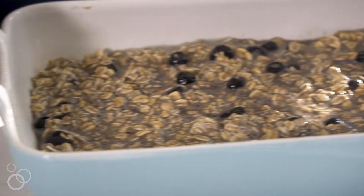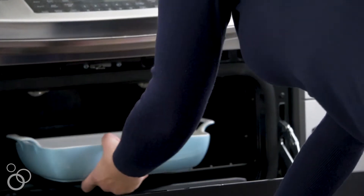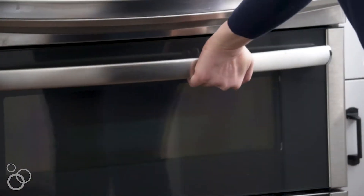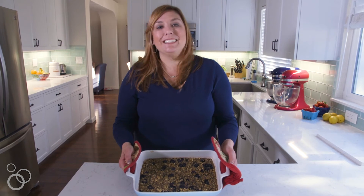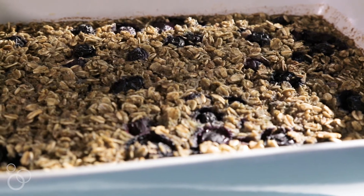I'm going to put this into a 350-degree oven and bake it for about 25 to 30 minutes. There's the timer — let's go check on it. And there you have it: blueberry baked oatmeal. For more recipes, check out my blog at crazyforcrust.com.